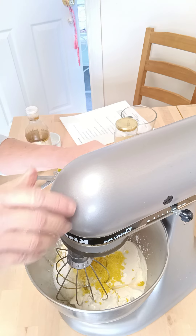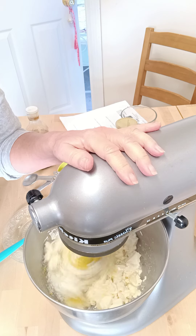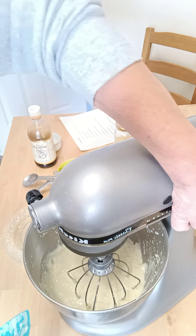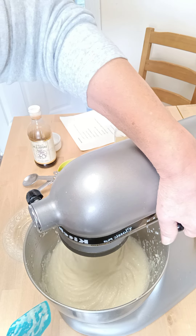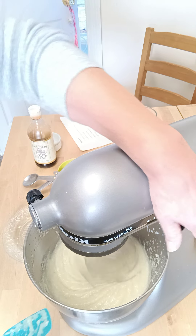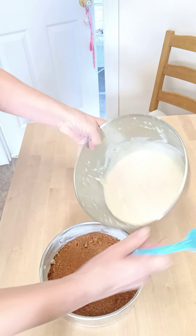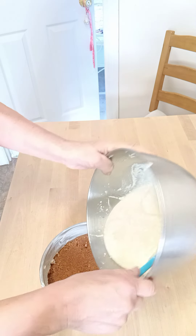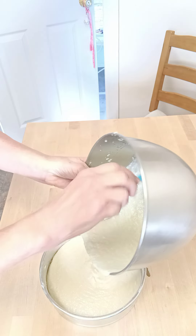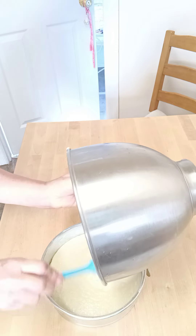I'm ready to put it in the pan. You want to beat your mixture so it's a nice smooth consistency, and scrape down the sides of the mixing bowl. Here's my crust — I'm going to pour my mixture in and bake it at 350 degrees for 45 to 50 minutes.